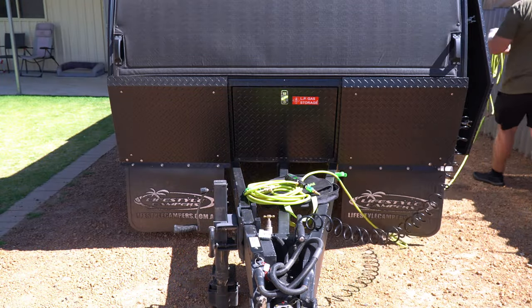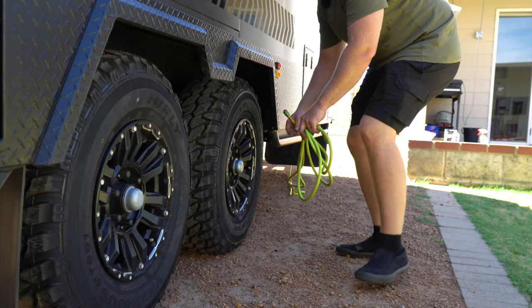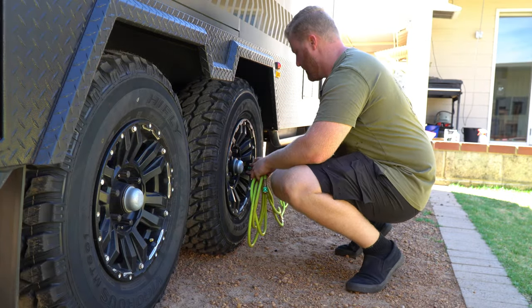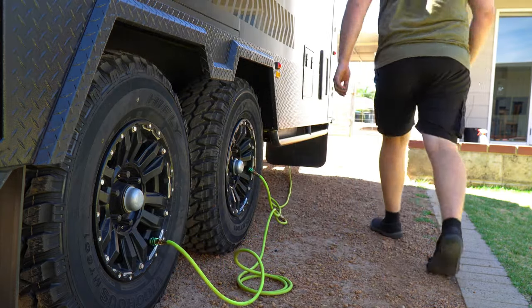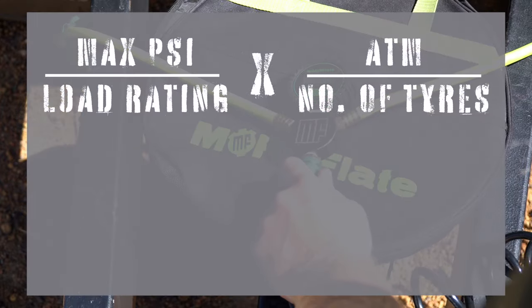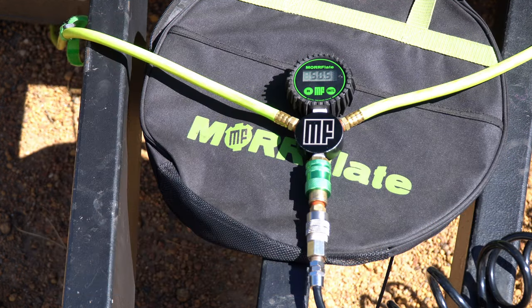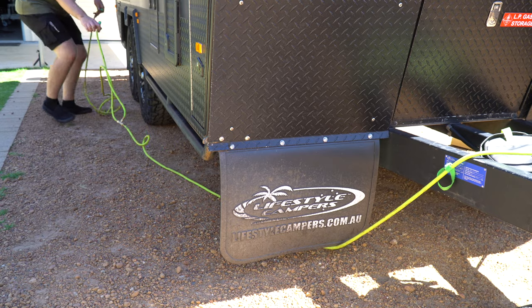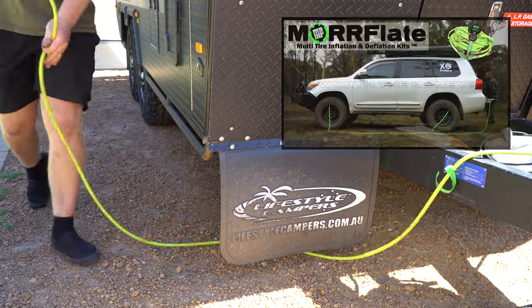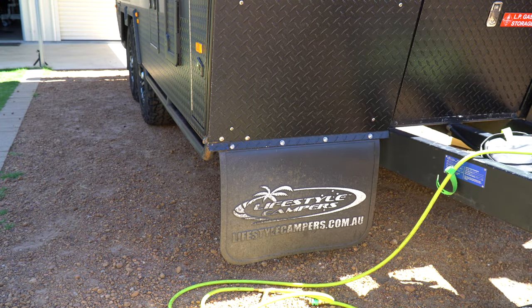Tyre pressure is a vital part of tread wear, tyre longevity, along with ride comfort and fuel consumption. So it's in your best interest to ensure they're running at optimal pressures. Manufacturers often recommend certain pressures, however if you are unsure, I use a calculation that gives you a good starting point to work from. I use the Morflate quad tyre inflation system to pump up the tyres on my camper, which ensures that I've got equal pressures throughout the four wheels. Not only is it very accurate and gives you equalisation amongst all the wheels, but it's also a lot quicker.